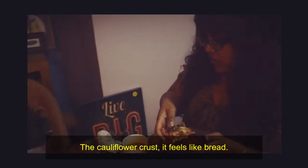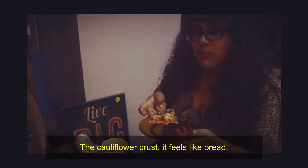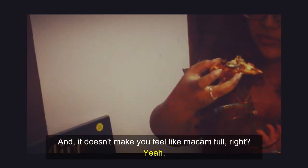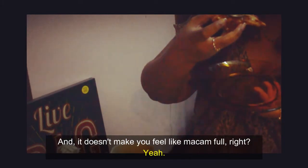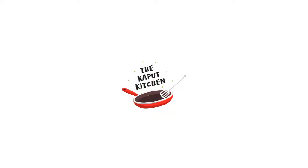The cauliflower crust — it feels like bread and it doesn't make you feel too full, right? So does that mean we berjaya (succeeded)? Yep, we berjaya! I'll see you guys next time, bye bye!